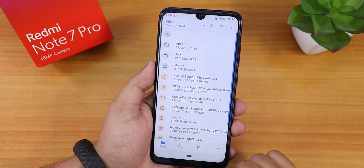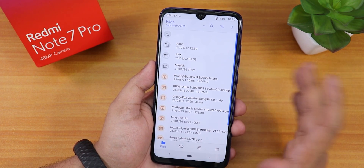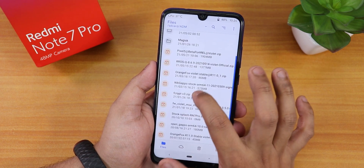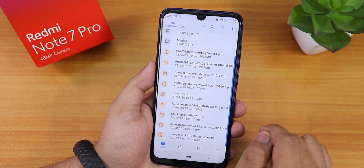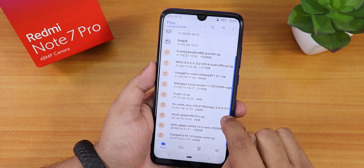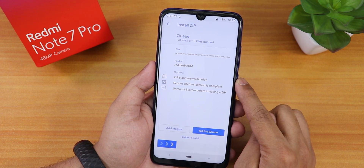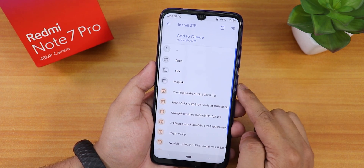Now let's go to the download folder where we have all the files downloaded. Since I've already wiped everything, the first thing we're going to flash is the firmware — firmware violet 12.05. This is for Redmi Note 7 Pro India. I'm going to flash this firmware and then add it to the queue.